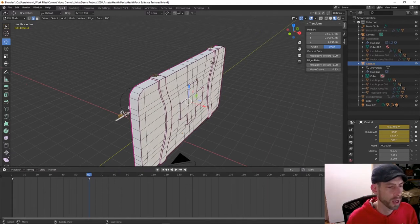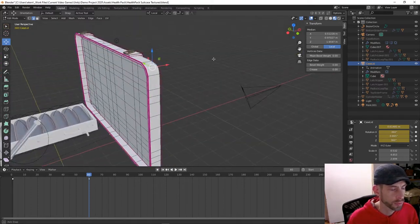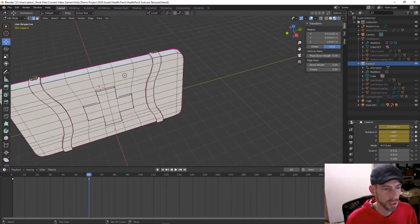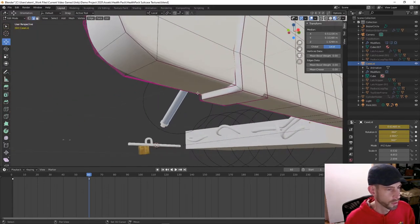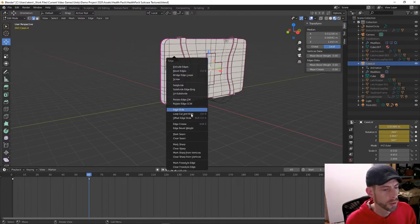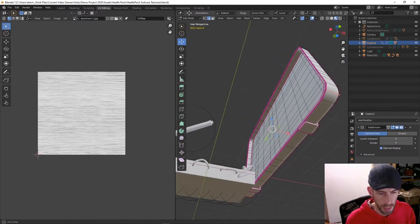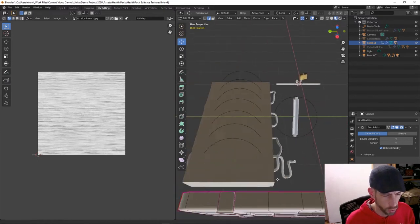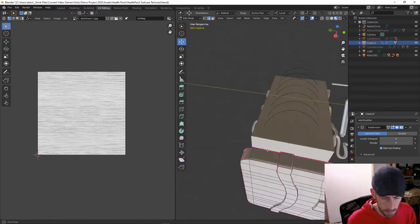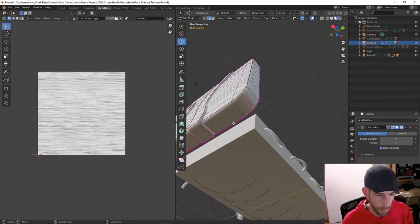First things first, I'm going to do my typical cube unwrap. I'll take my four corners and mark those as seams. I'm going to UV Editing here. I've got those marked as seams, and I probably want to do another seam all the way down the bottom — essentially what I'm looking for is that classic cross shape, which is how you unwrap your typical box.